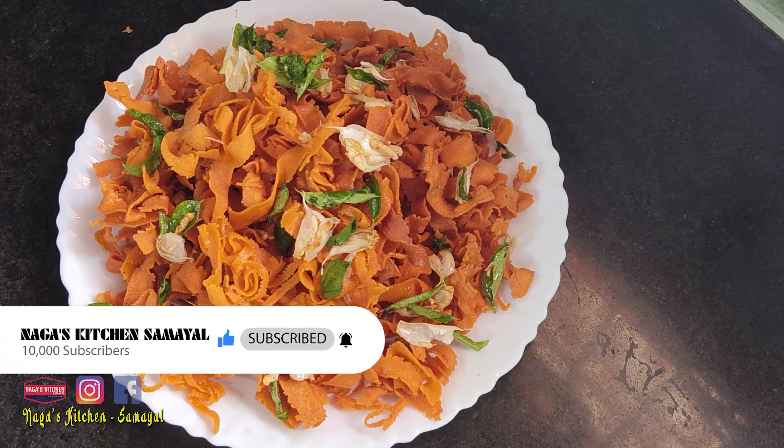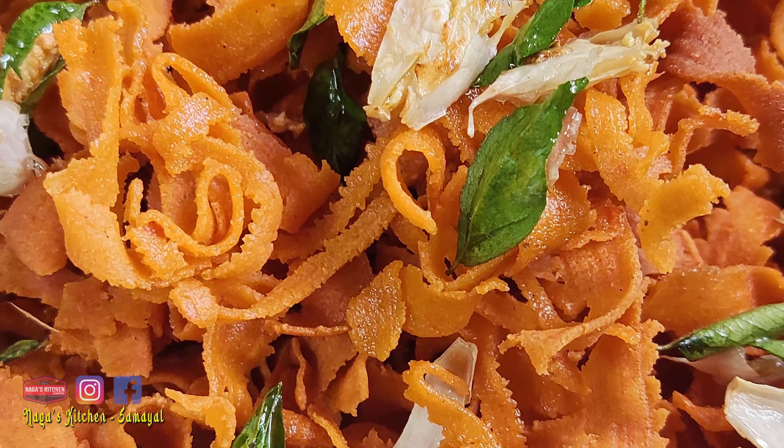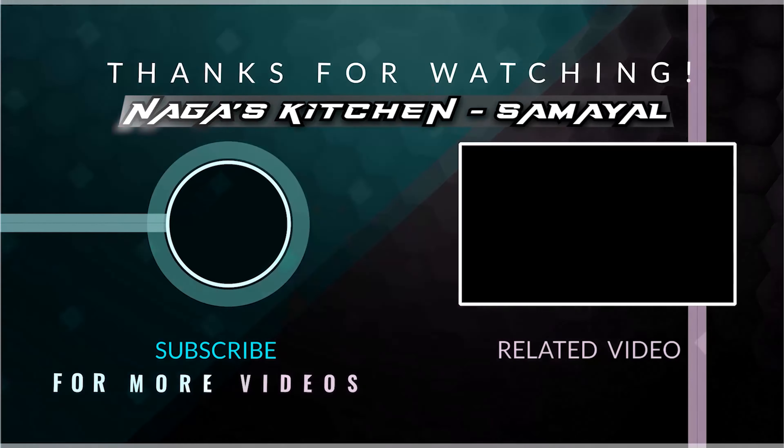Okay friends, I am going to share this video. If you like this video, please like and share it with your friends. Subscribe to our channel. Thank you.